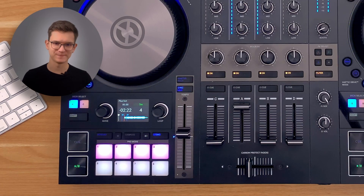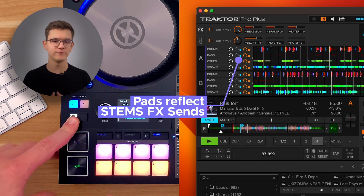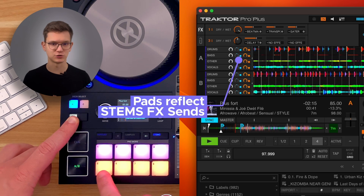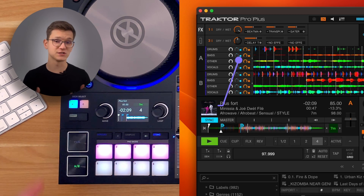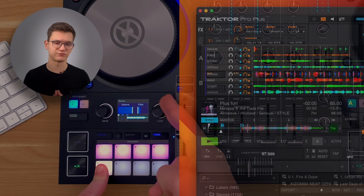And today we are going to fix it. Here is how it's going to behave: if Shift is pressed on the controller, the bottom row of pads in the Stems pad mode turns into FX sends controls for each stem. Notice how the pads reflect what is shown in the software. If Shift is not pressed, it just behaves as the usual default S4 Mark III mapping.